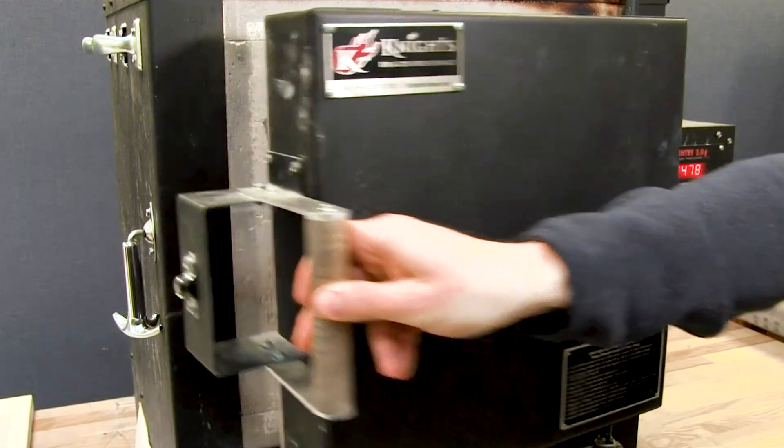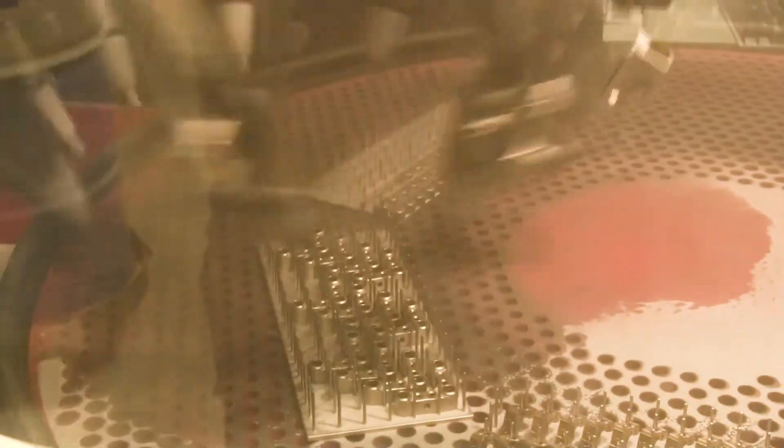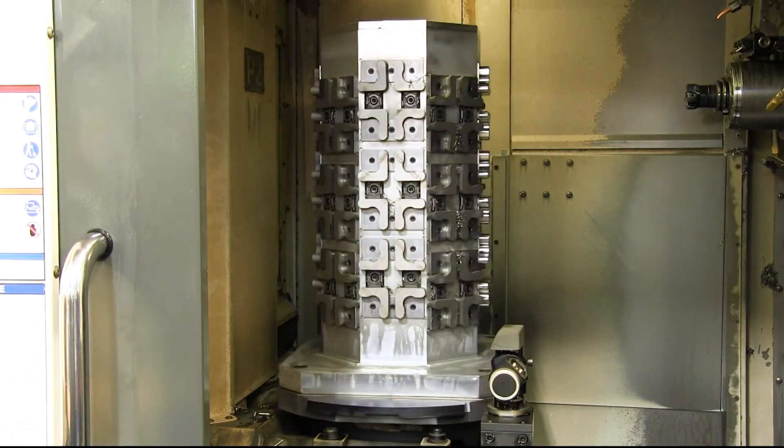They established relationships with the best raw material suppliers and developed their own in-house manufacturing processes and capabilities. They bought 50 different kinds of steel and aluminum, made a bunch of blanks, and tested which one was the most stable over time.